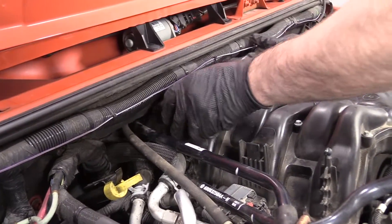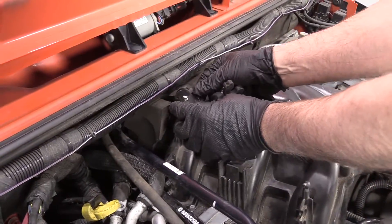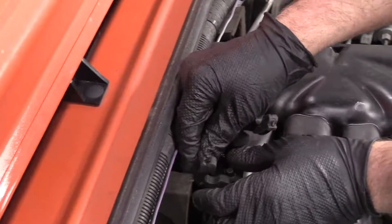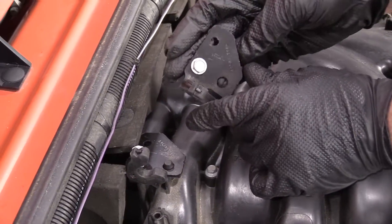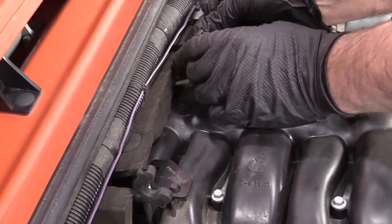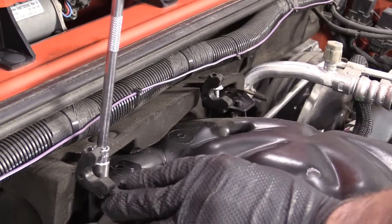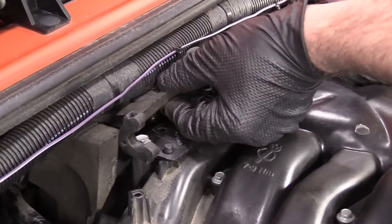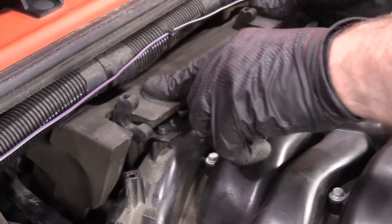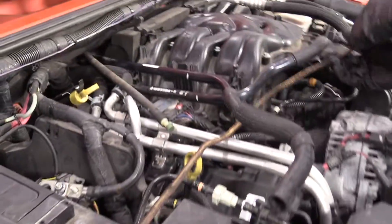Put this insulation back — slide it into position. Take these two brackets and get them started, then snug them down with a 10mm socket and ratchet. Take this insulation, move it forward a little bit, and push these push retainers down. Then take this bungee cord off.